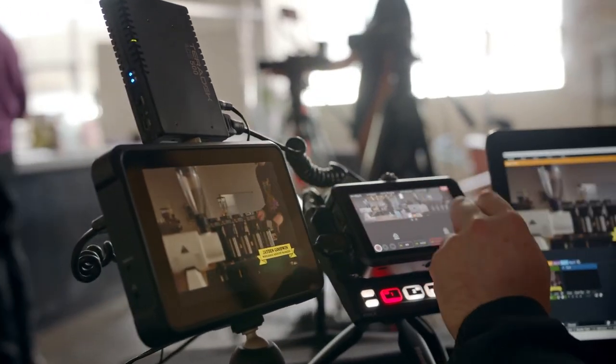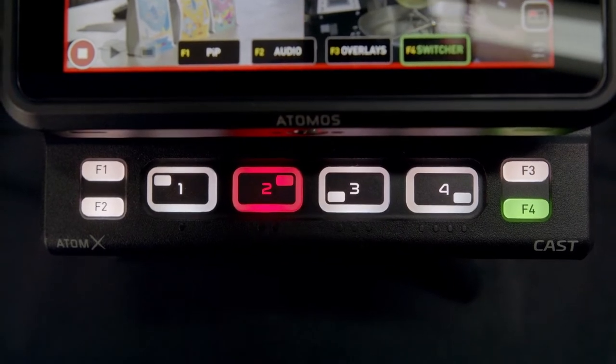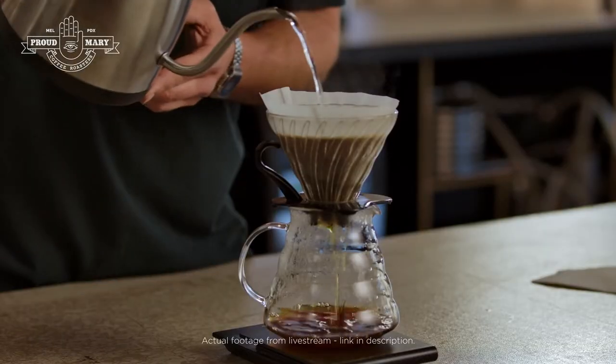While the touchscreen makes things super easy, I personally prefer to use the physical buttons to switch and cue cuts. The tactile buttons and colour-coded lights give a clear indicator of what's live and what's cued, which takes out a level of confusion that sometimes comes with using software-based streaming programs.